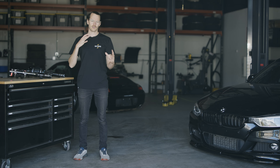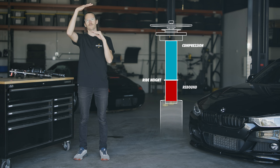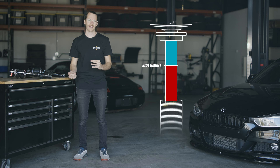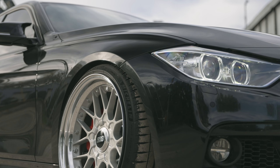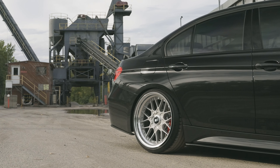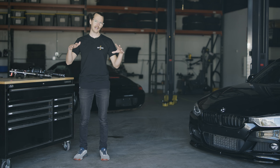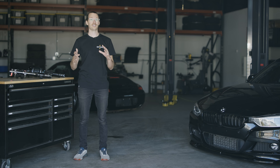Whether you're on bags or coilovers, every suspension needs available travel for both compressing and rebounding while at ride height. One remedy if you are finding that you're topping out is to simply decrease the pressure in your air springs — though as you might imagine, this will also decrease your overall ride height. If you're hearing that telltale sound but are unable to decrease ride height because your wheels and tires would contact your fenders, there is another option — I've made another video to educate you on adjusting and dialing in your threaded body lengths of your dampers, so please go watch that.